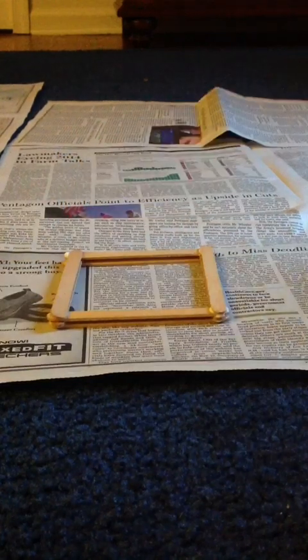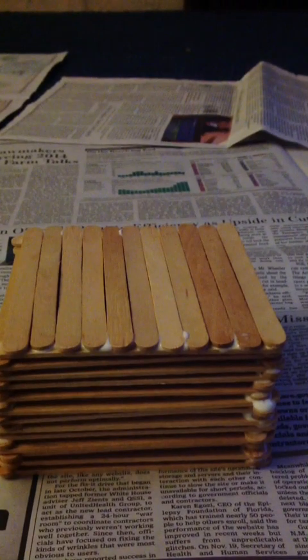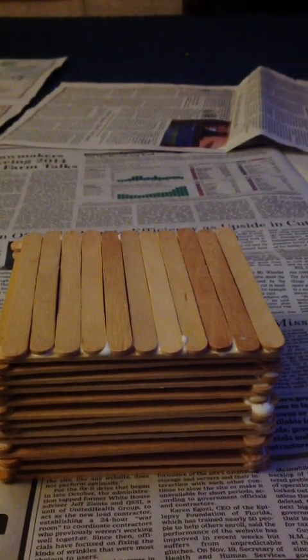You're going to want to repeat this motion until you have your desired height for your log cabin. We made our structure to the desired height and added a thin layer on the top of the structure.